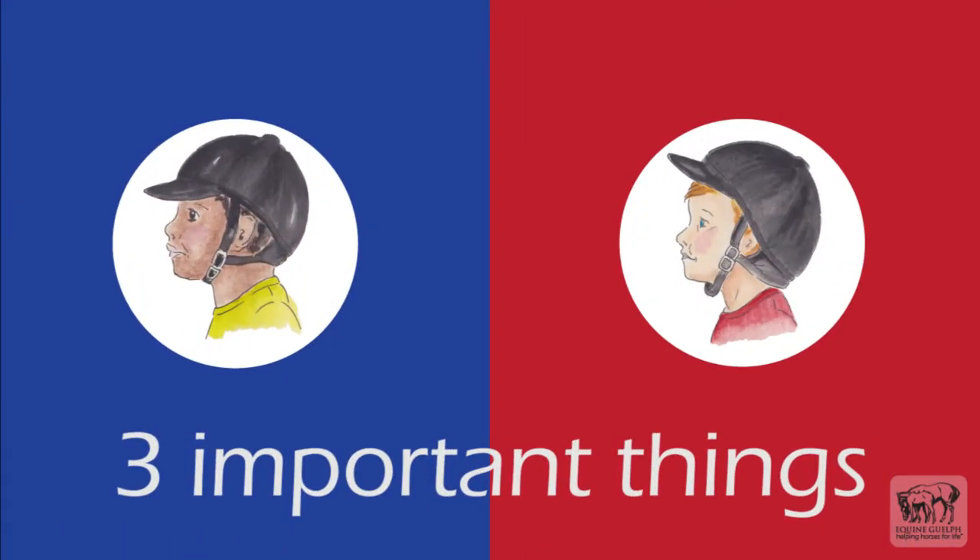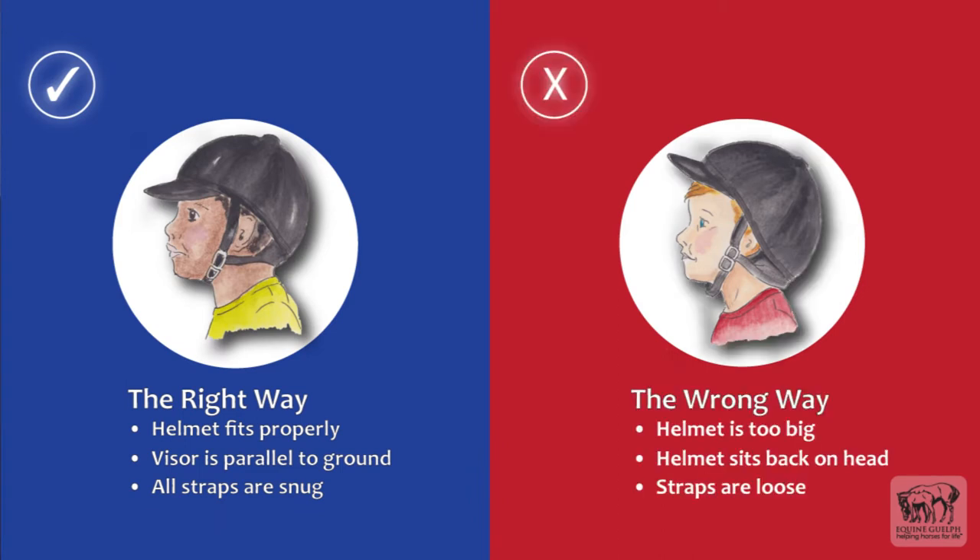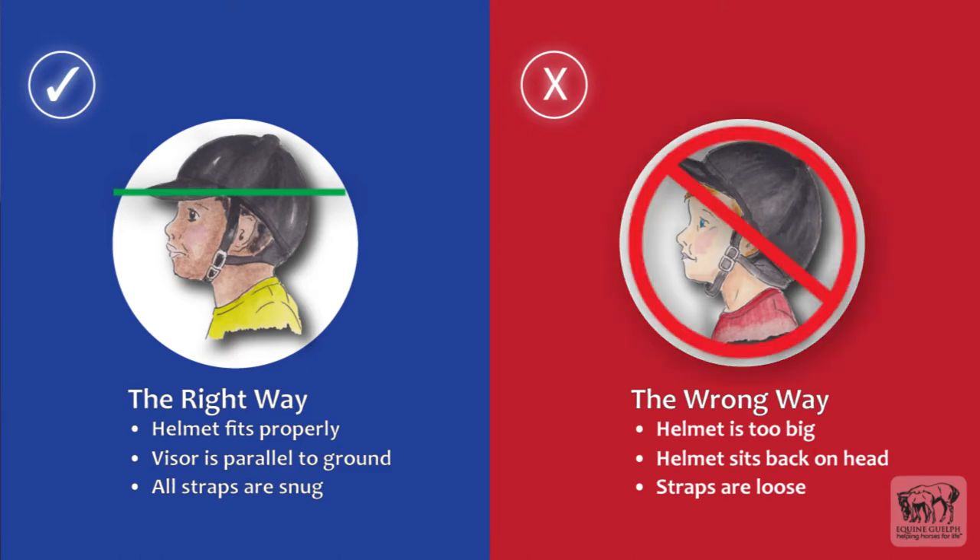So let's recap the three important things that you need to remember. One, make sure that your helmet fits you properly and is not too big. Two, check that the visor is parallel to the ground. And three, that your straps are snug and not too loose.